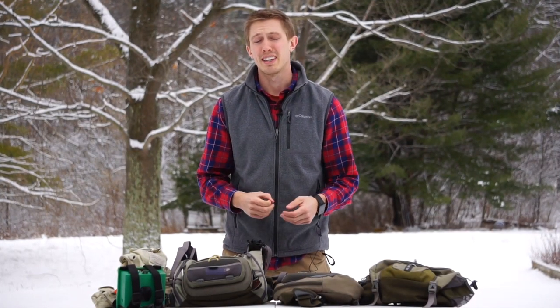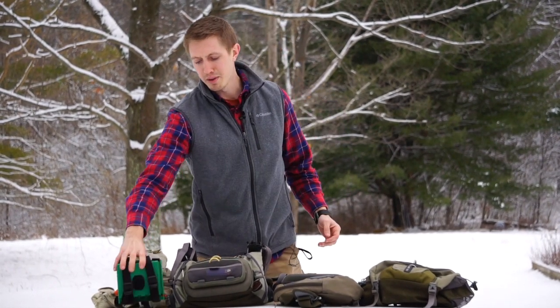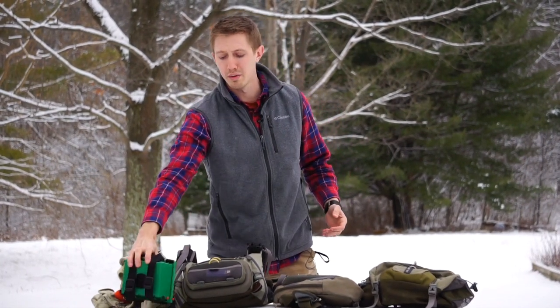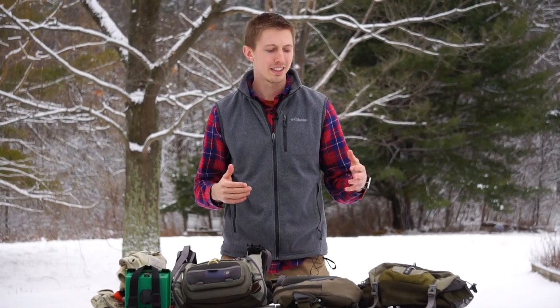There are so many different types of fly fishing packs out there these days that it can be a difficult decision as to which type of pack to purchase. If you would have gone back 30 years ago, you would have had one option — your standard fly fishing vest and maybe a chest box. Today you have options ranging from that original vest all the way to chest packs, hip packs, sling packs, and basically everything in between. The purpose of this video is to give our thoughts on each of the different packs available, the pluses and minuses on each one, to help you make an educated decision on what type of pack will be the best for you.